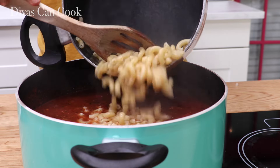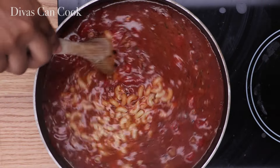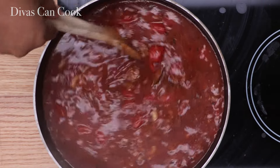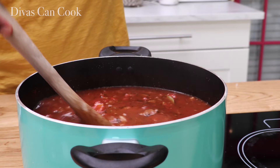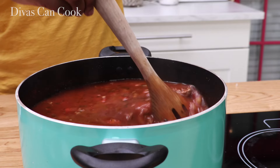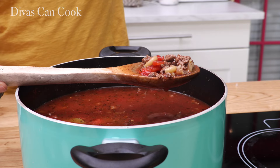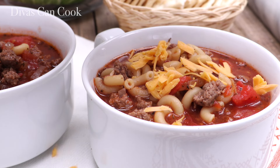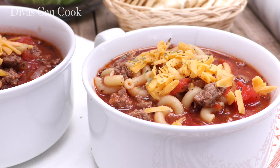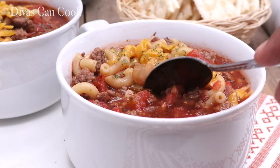And then guess what, we are done! This soup is so easy to make. Perfect for those snowy, rainy days, and it feeds a crowd like a boss. It is so good and comforting and cozy, and it really is hearty. You wouldn't think tomatoes, beef, and macaroni would be filling, but it is so filling. My kids love it, and I hope you will love it too. When you go to serve it, you have to put on lots and lots of shredded cheese — that cheese just takes it to the next level. Go ahead and get some cornbread or some saltine crackers, and I put some parsley on to make it look all pretty.